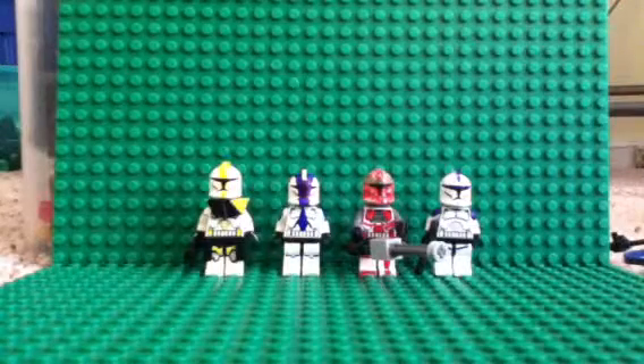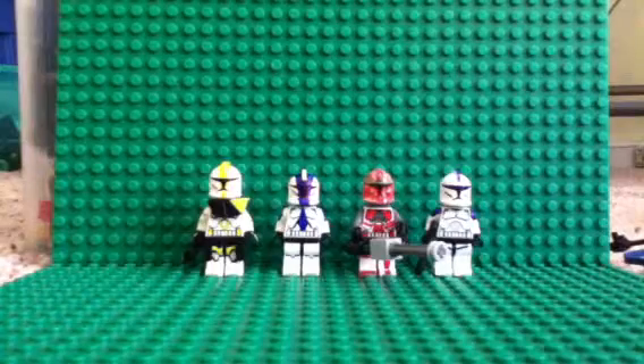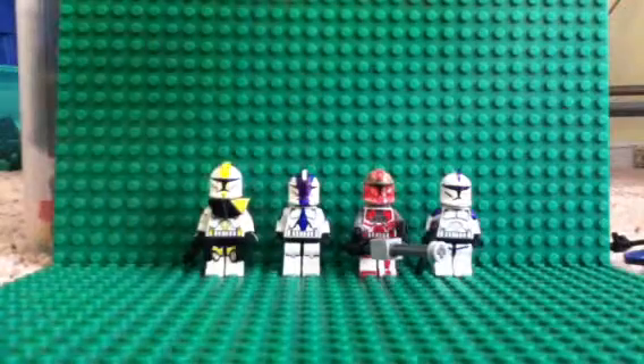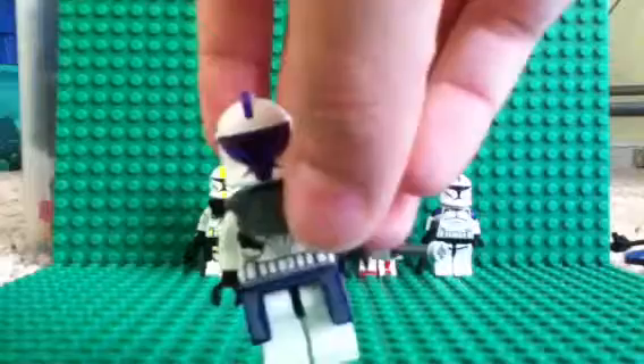Hey guys, LeggoManSam123 here for another custom clone review. I'm going to review all the clones here. I've already done Commander Bly, so now I'm doing my ARC Trooper — Phase 1 ARC Trooper.